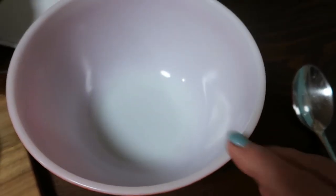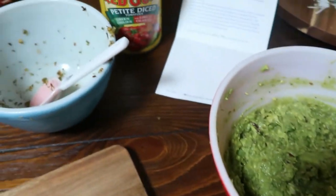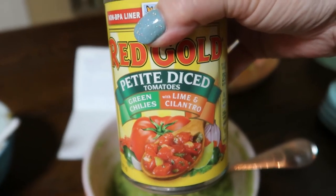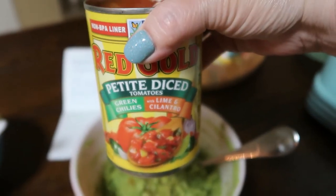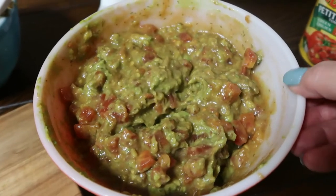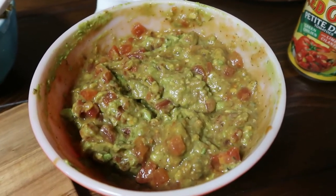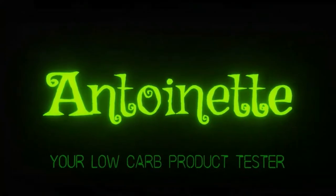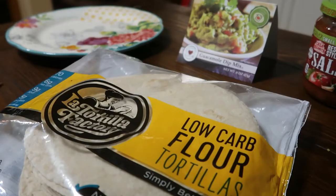The avocados are really stunning — they're perfect. I'm going to scoop them into this bowl. Now I have the spices mixed into the avocado, and lastly we're going to grab the Red Gold petite diced tomatoes with green chilies, lime, and cilantro. Everything I would want is in here. This makes quite a bit, so next I'm going to get a cover and into the fridge it goes for one hour.